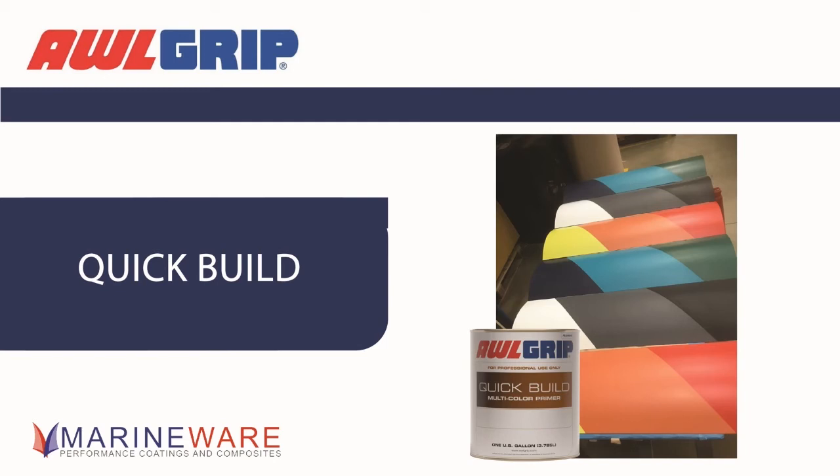If it goes brown, someone's been mixing everything together — mix all the colours and you get brown. Worth pointing out: the Quick Build base stays the same regardless of product type. It's the activator and converter — hardener and activator — that change it between the surfacer and the sealer. The bases remain the same, so all you need is the six base colours, then with the converter and activator for the surfacer and sealer separately, you can make it do whatever you want. It's a multipurpose base with specific converters and activators.